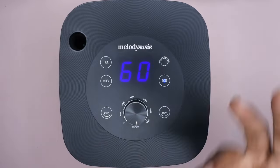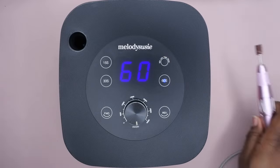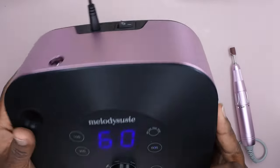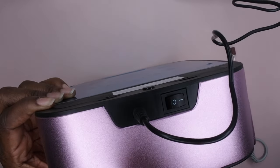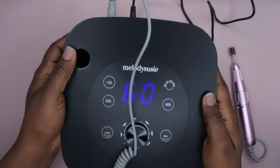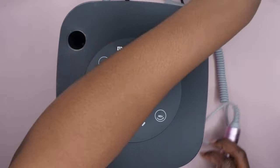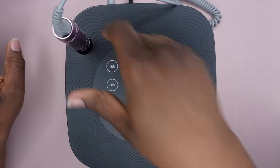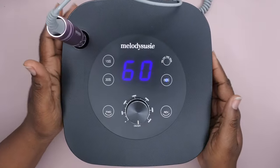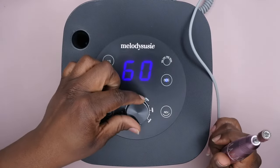I love the idea of this being a two-in-one. If I wanted to, I could just use it as a nail lamp alone, or plug the drill in and have less stuff on my nail desk — which I really love. So I'm going to go ahead and plug this in right here. Now I have my nail drill and my lamp all ready to go! It also comes with a holder for the nail drill, which is very convenient.